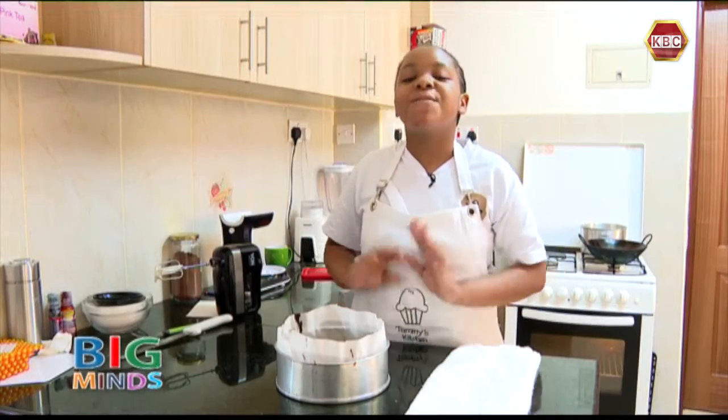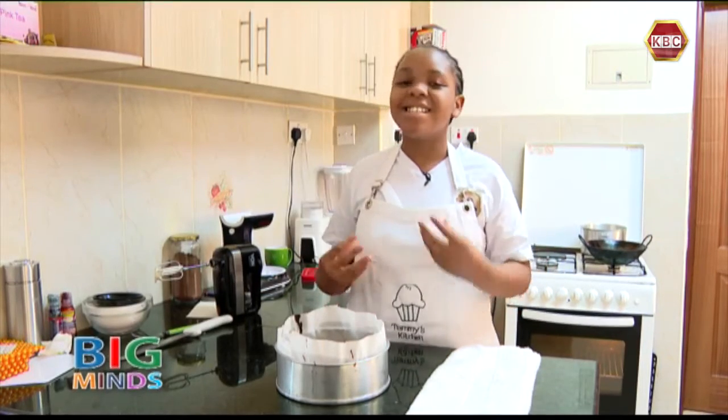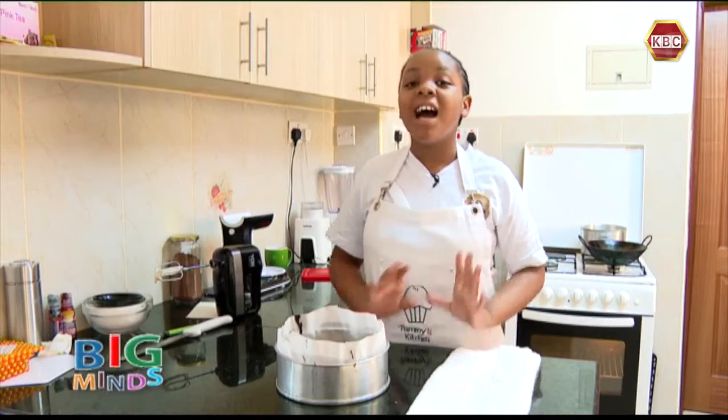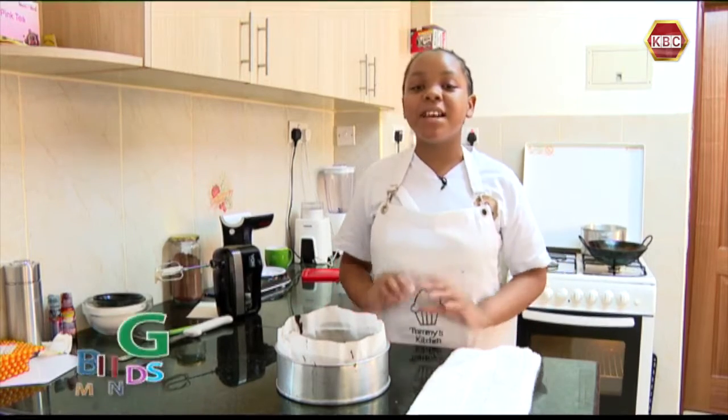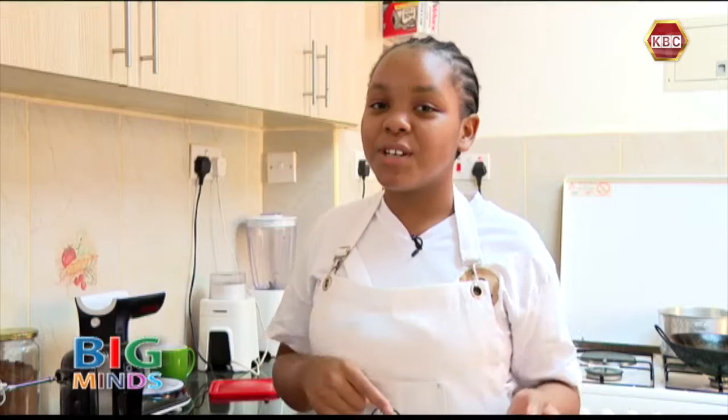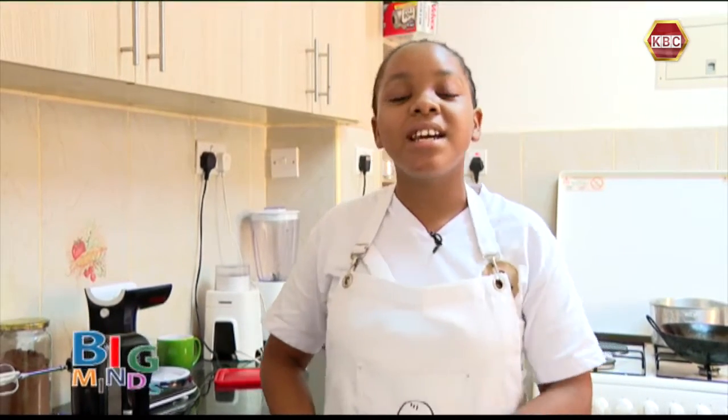My black forest cake is finally ready. I can literally smell all the chocolate flavors and everything that is in there. I hope you guys tried this recipe and enjoyed this video. Make sure to go interact on my social media accounts at Instagram Tamiskitchen2020 and also my Facebook page at 2020.